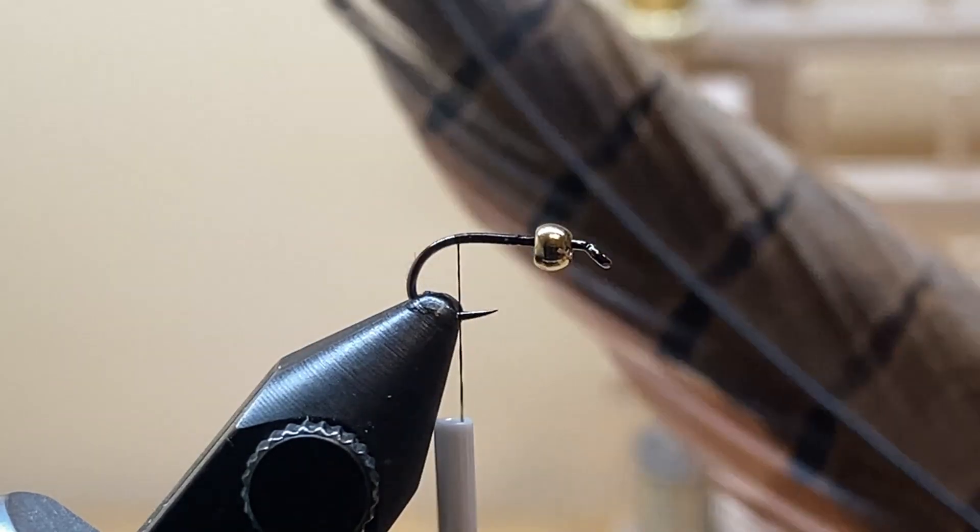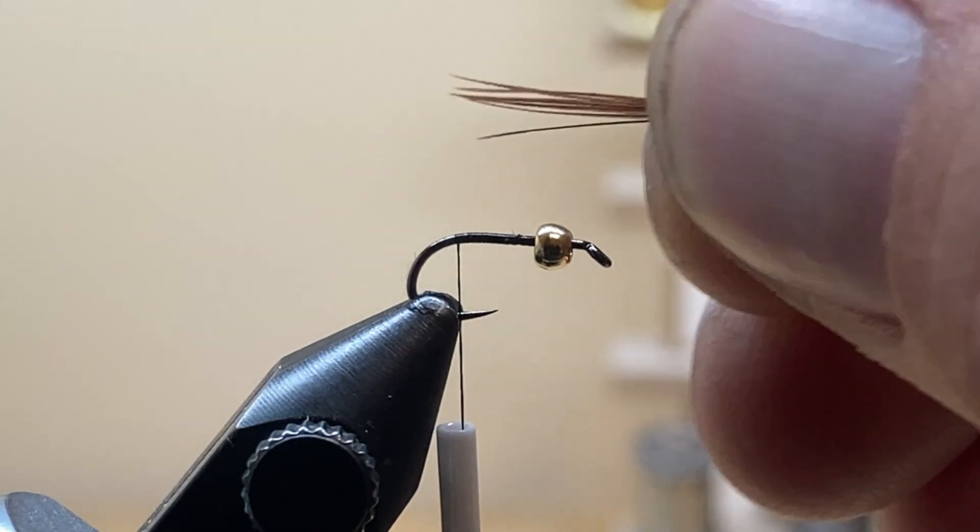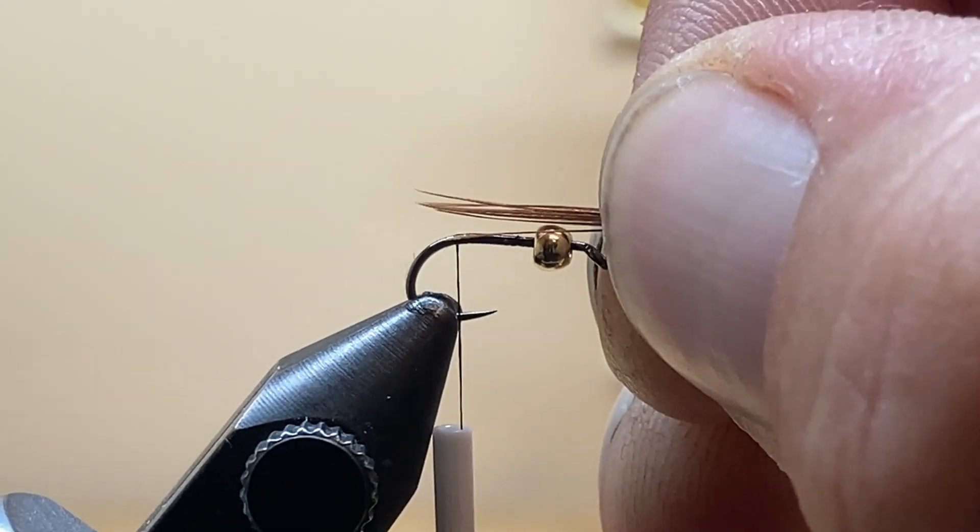The first material you need is pheasant tail — you want about five fibers. You can use four, six, seven, or eight; on a size 16, which is what's in the vise right now, I like about five. I try to make the tail about three-quarters of the length of the body, so it's a slightly shorter tail.